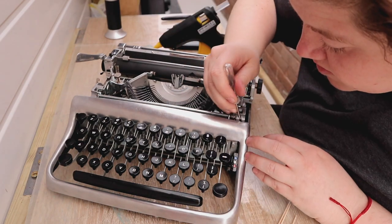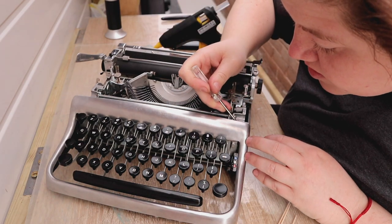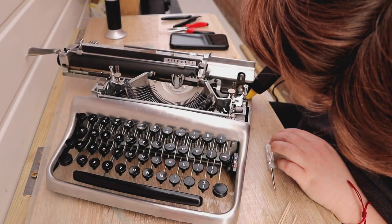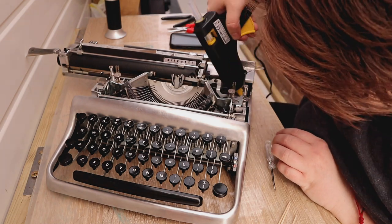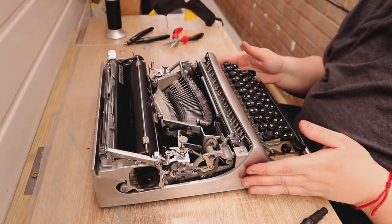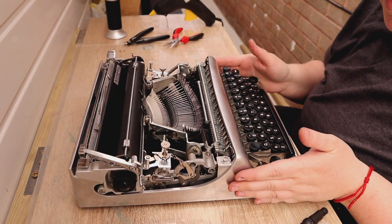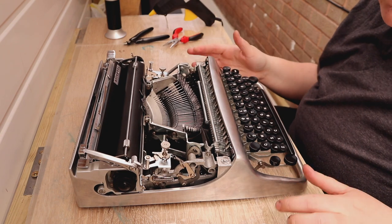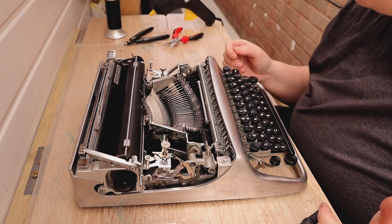Push, push, push. Squishy, squishy, squishy. Okay, you know what — I'm as happy with that as I can be. There's a bit of play in it, but I can't really do any more than that.